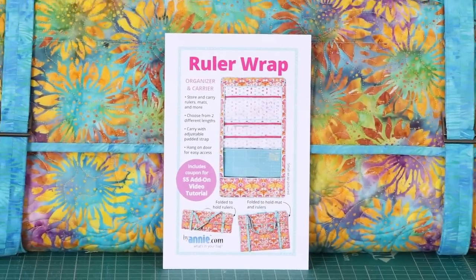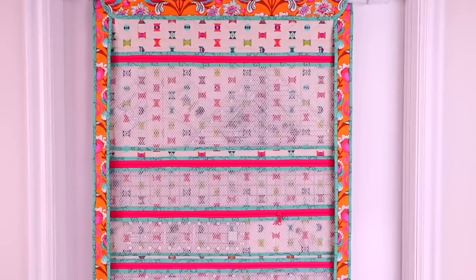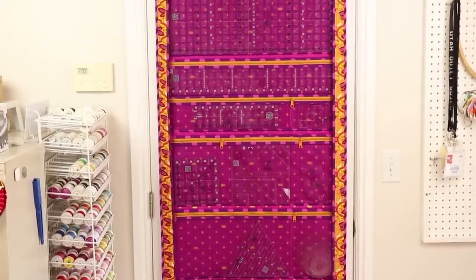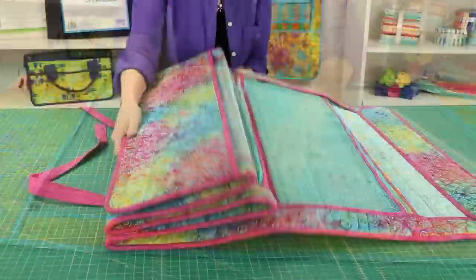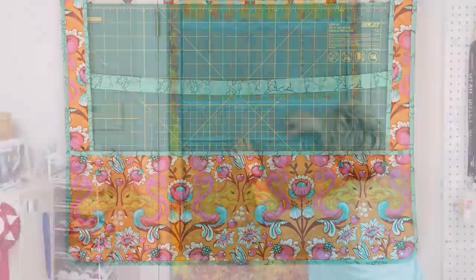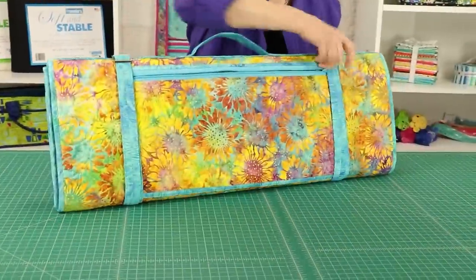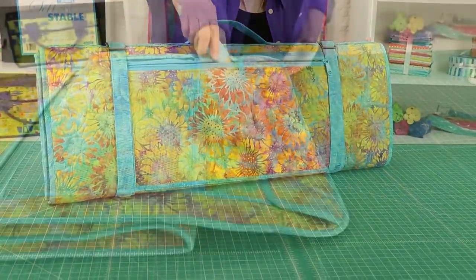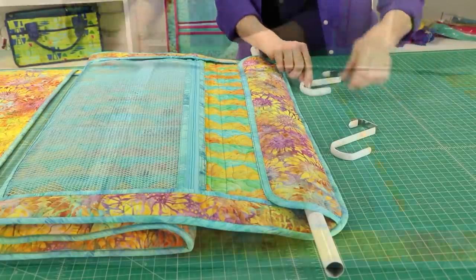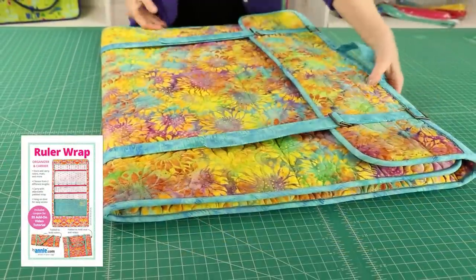Another especially popular organizational item is our Ruler Wrap. The pattern includes instructions for carriers in two sizes, which are perfect for storing lots of rulers, a mat, and cutting supplies. Each carrier features a quilted slip pocket at the bottom, a variety of zippered mesh pockets inside, and a quilted zippered pocket on the back. An especially nice feature is the rod pocket that allows the wrap to be hung from a door for easy access. The wraps also fold easily for safe carrying of rulers and mats on the go.